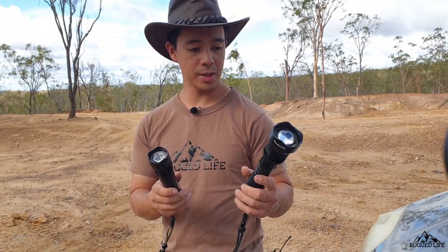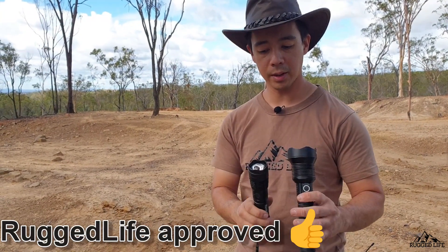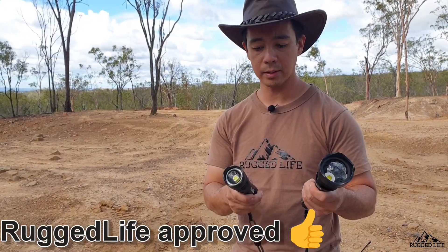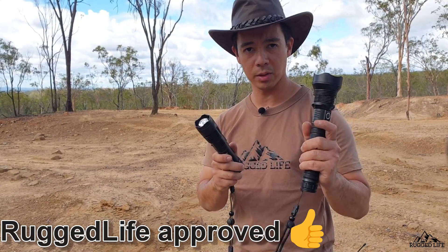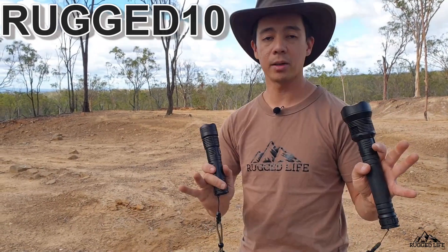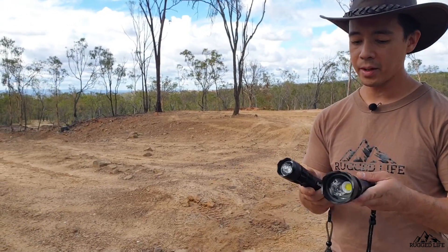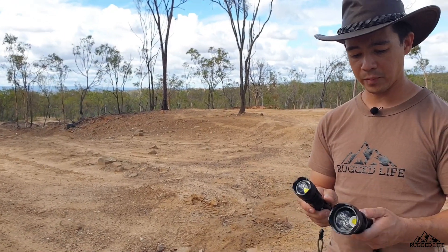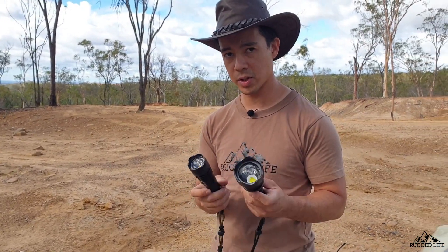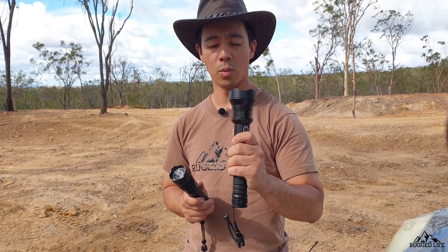I'm not making any money from these torches apart from the initial ones given for free, but I asked for them because I'm happy with the product. I'm happy to endorse them — if you want to buy one, use the code RUGGED10 in the description below to get 10% off. I don't make money from that, but I reckon these are good torches, really bright, very impressed, and I think they're worth the money.